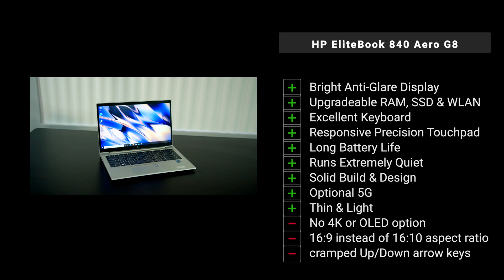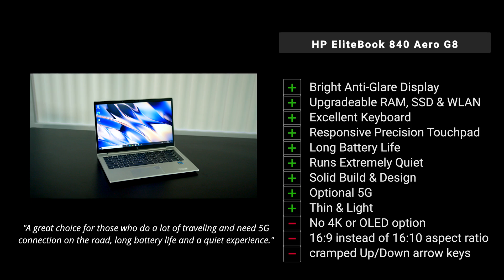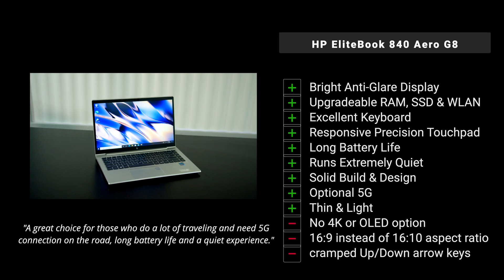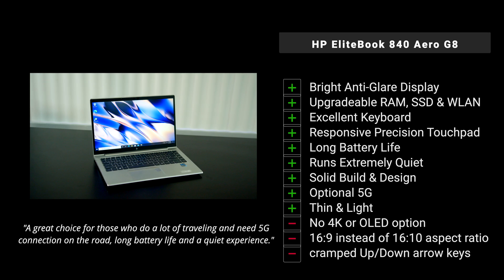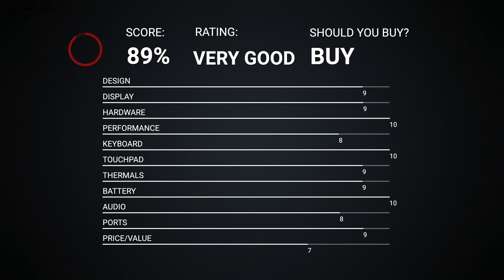So what do I think about the HP EliteBook 840 Aero G8 for 2021? I actually like it. Positives: a bright anti-glare 14-inch display, upgradeable RAM and SSD, socketed wireless LAN, excellent keyboard, responsive precision touchpad, long battery life, very quiet operation, solid build, optional 5G, and a thin and light magnesium alloy chassis. Negatives: no 4K option, 16:9 instead of 16:10 aspect ratio, and slightly cramped up/down arrow keys. No real deal-breakers though — I'm giving this a score of 89 out of 100.